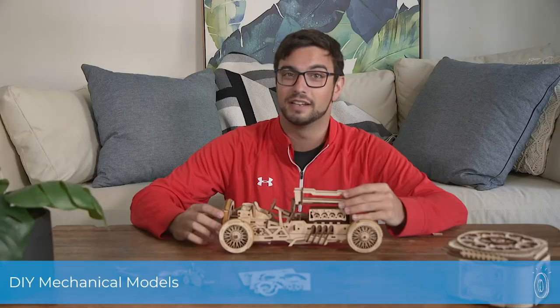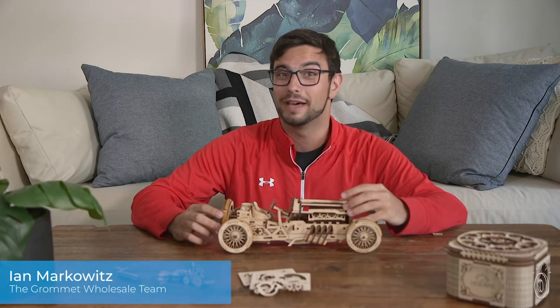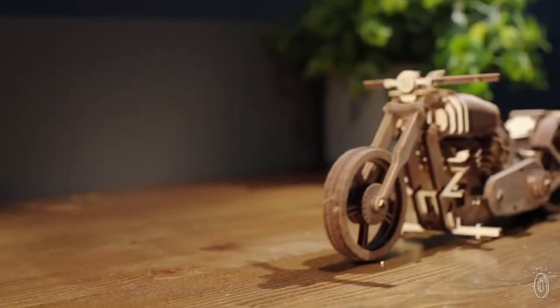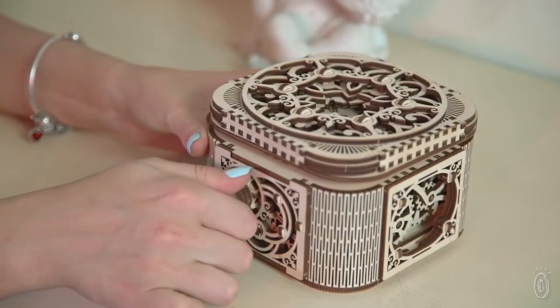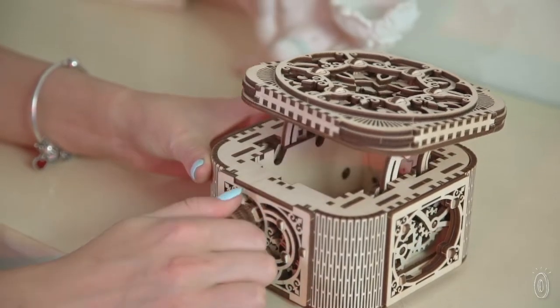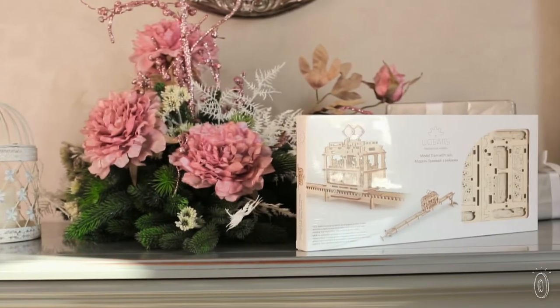We found a do-it-yourself model kit that brings us back in touch with gears in a fun and hands-on way — and even better, they move. The incredibly detailed models from U-Gears don't need any glue or tools to put together. They come from Ukraine-based makers Dennis and Gennady, who invented and patented their own plywood joint design that makes their models easy to assemble.